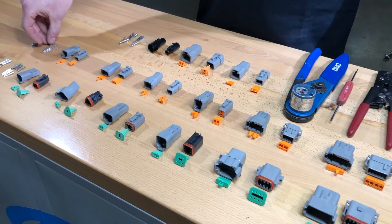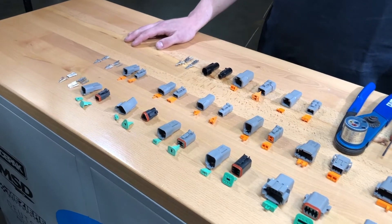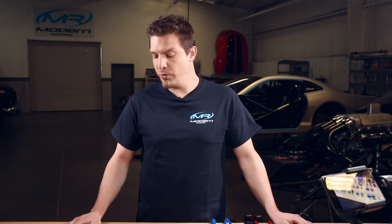They take a size 20 contact, and they come in 2, 3, 4, 6, 8, and 12 pin configurations, and they're good for about 7.5 amps of continuous power.